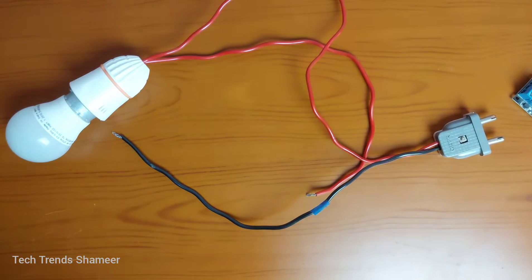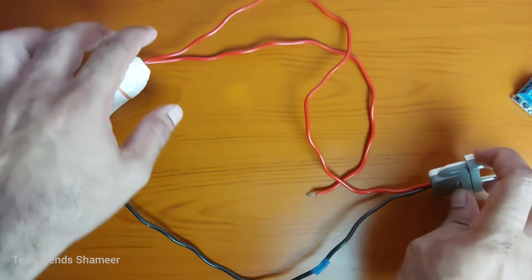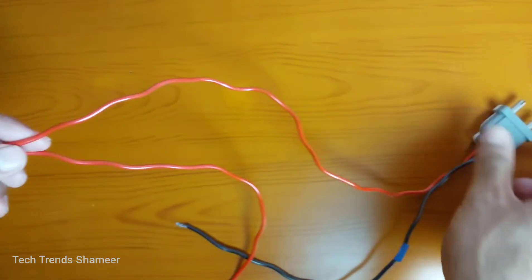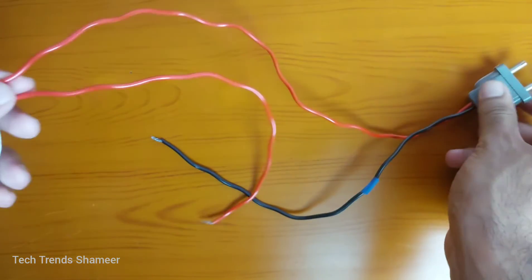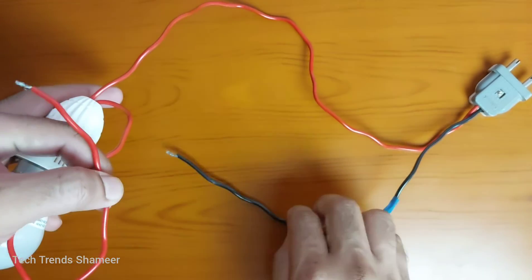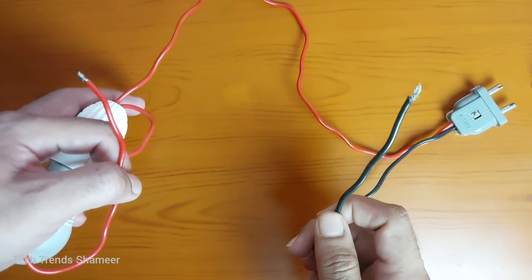Let me show you how to connect the bulb with the relay. Connect one end of the wire from the bulb directly to this 2-pin connector, and connect the other end of the bulb and also the other end of the 2-pin to the relay.